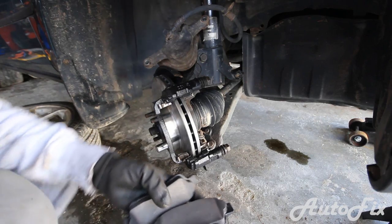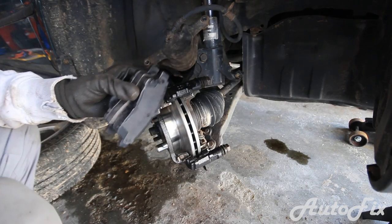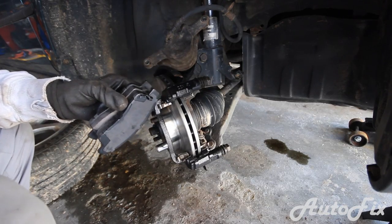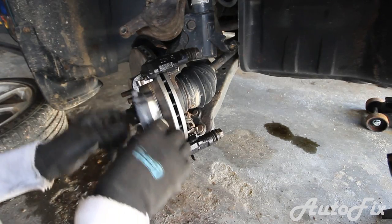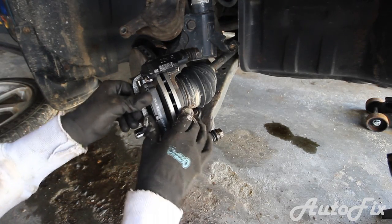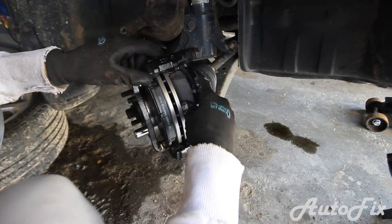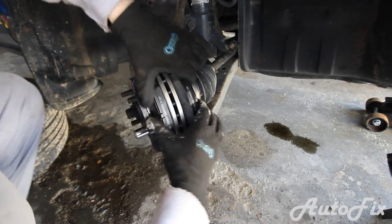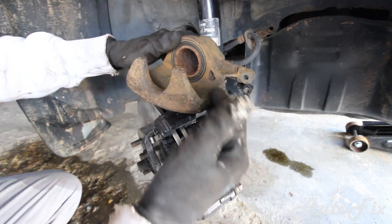Now that everything is installed, take your brand new brake pads — link in the description to everything because I had a hard time finding these — and let's get them in. Probably shouldn't be touching that part with a greasy glove but too late now. If you're concerned about it, just spray some brake cleaner. Next up is to compress the caliper.